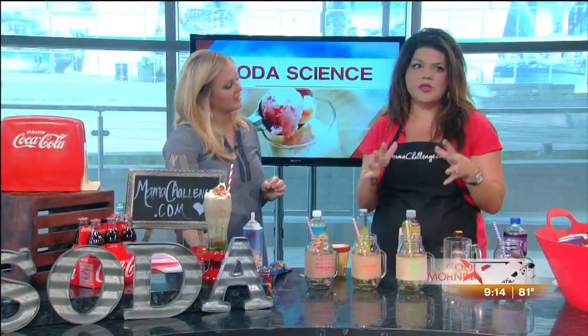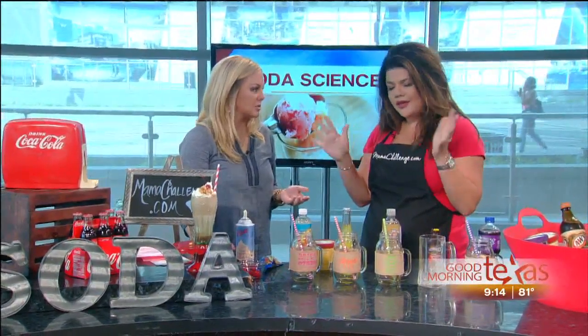Some people say it's a root beer float, some people have even said a big red float — that's a Texas thing. They all taste great. Does it really matter? No, we're putting ice cream in it. But here's what we've got — we had a lot of fun.